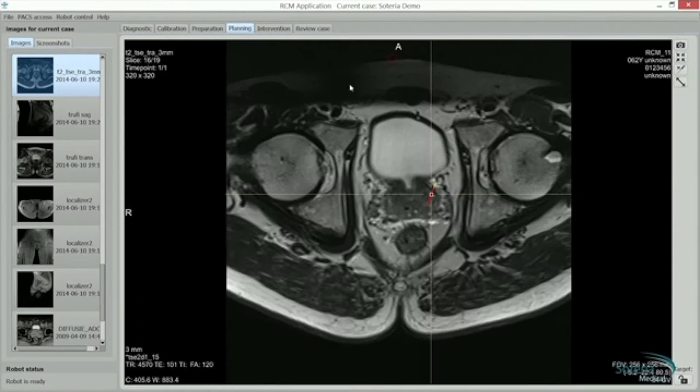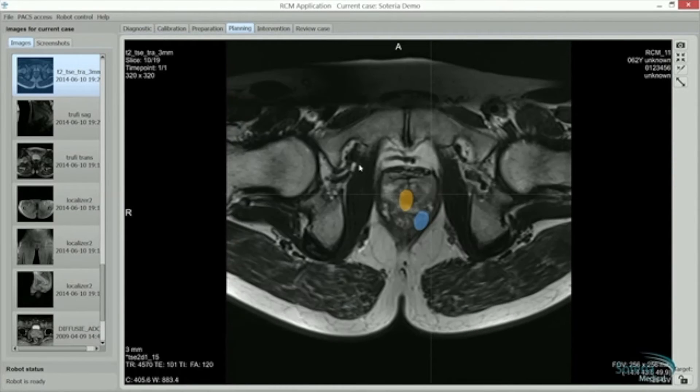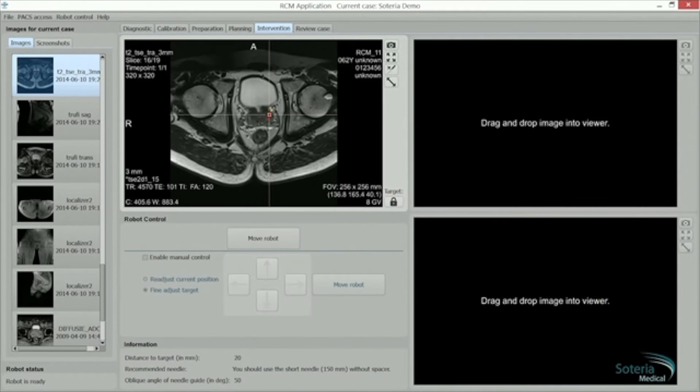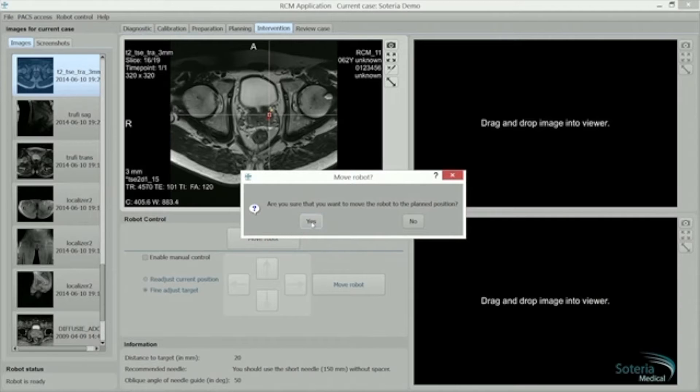The screen is clicked and the target confirmed. Orange is where the computer thinks the probe is, blue is where you want it to be, and that has to be aligned. The target is locked and the intervention tab appears. Move robot is clicked and when prompted 'are you sure,' click yes.